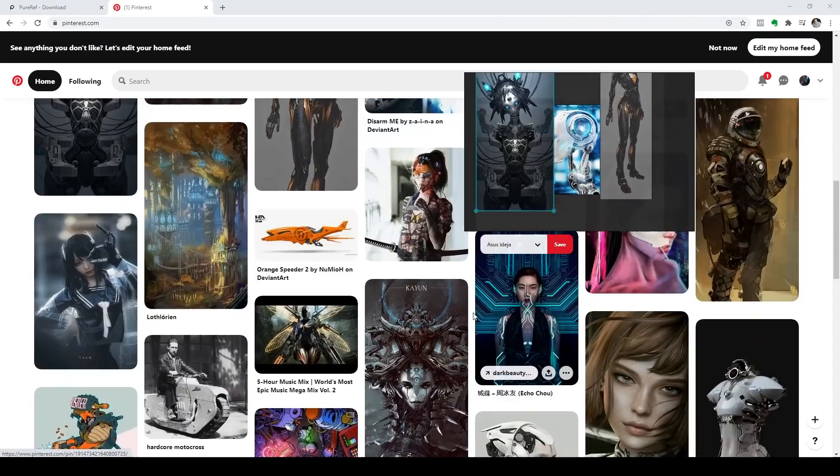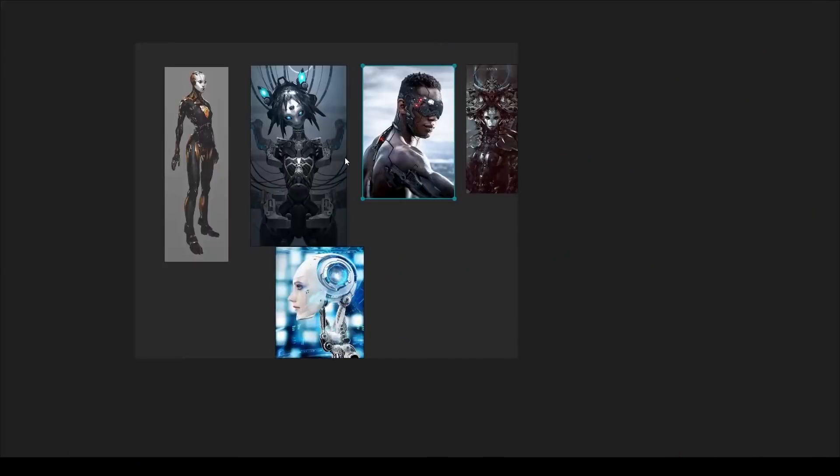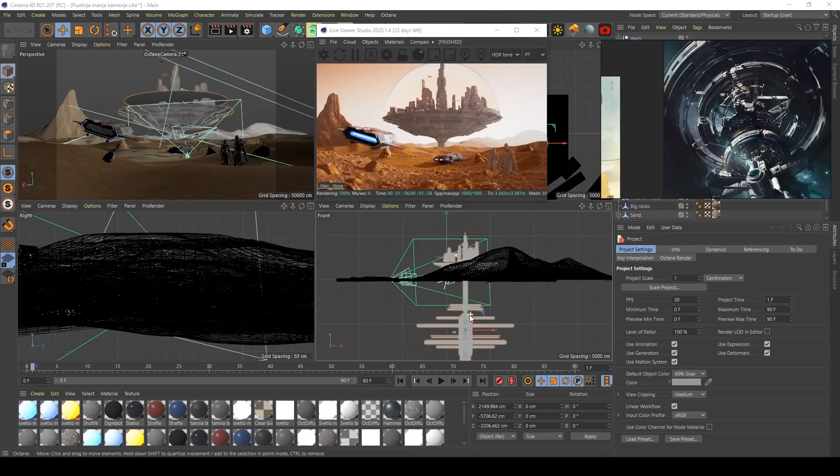If you never heard about PureRef before, I'm sure that you will love it after seeing this video, because this is an awesome tool for any kind of digital artist, Photoshop artist, retoucher, 3D artist, whatever you're doing creatively, this is an awesome tool for you. So let's start!